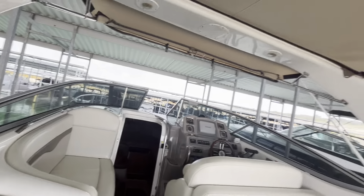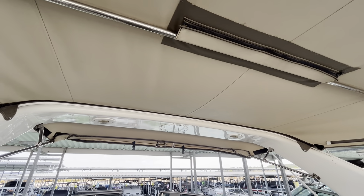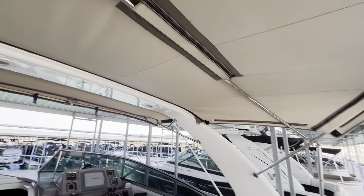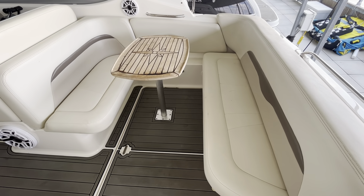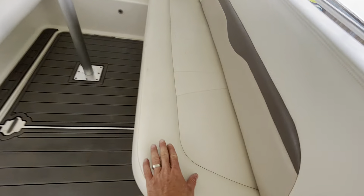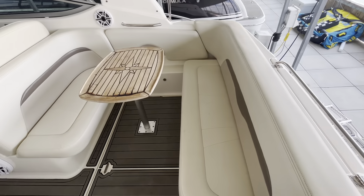You can see that fixed radar arch — really nice and classy with lighting up there. Got your really nice quality Bimini in excellent condition, great coverage from the sun. Ample seating back here in the stern — probably enough for five or six adults, however many kids you want to throw back here. This seat here does fold down and stow away if you want to create more room.